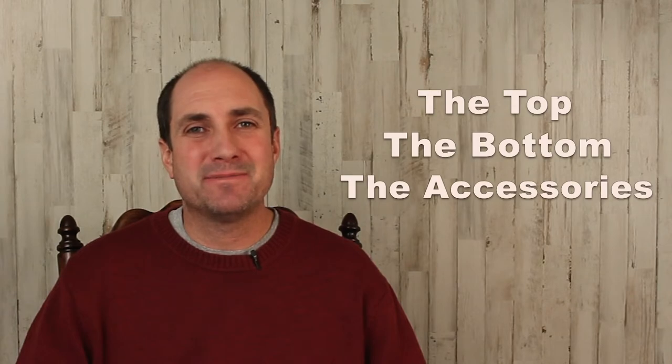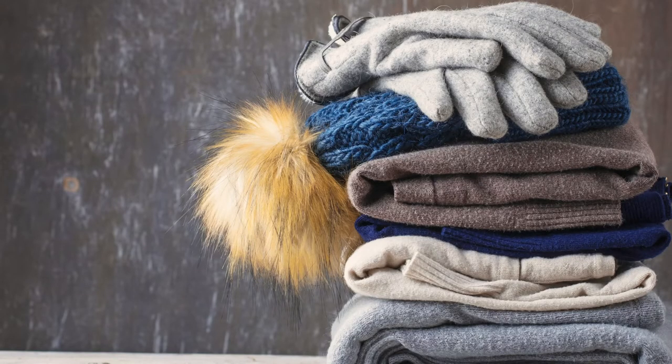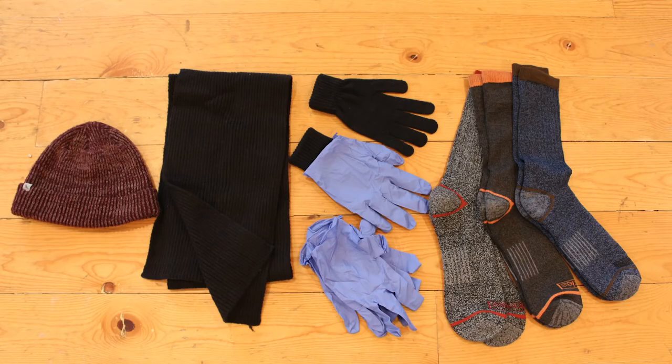I don't expect to see anyone wearing this around town, but in an emergency you're going to be grateful to have a clothing system that fits. There are three parts to this insulation or warmth layer: the top, the bottom, and the accessories. Let's start with the accessories. Each person is going to want to have these in their kit. These items can be purchased as one-size-fits-all, or if you have extra of these items kicking around your house, your bug out bag would be a great place to keep them. A warm hat, a scarf, warm gloves, and a few pairs of nitrile gloves. These can be combined to be a simple waterproof glove, and three pairs of warm socks. The socks can be used as extra warmth for your hands and your feet.